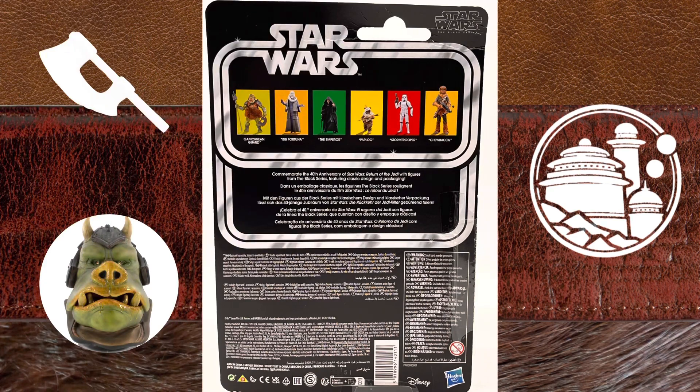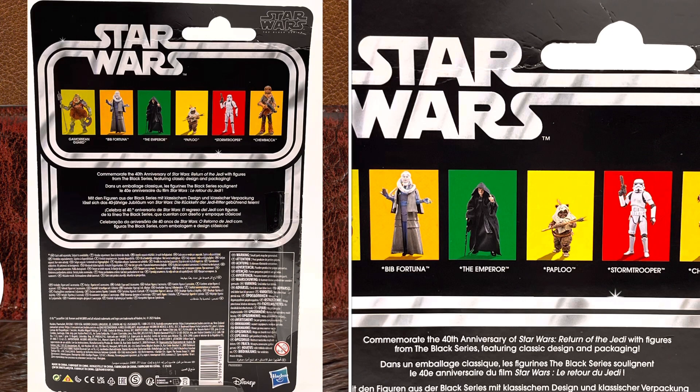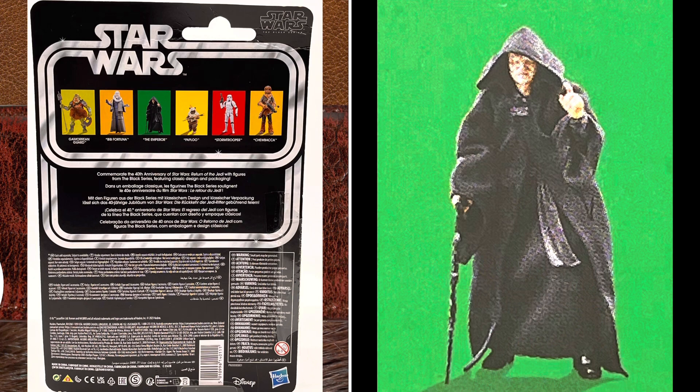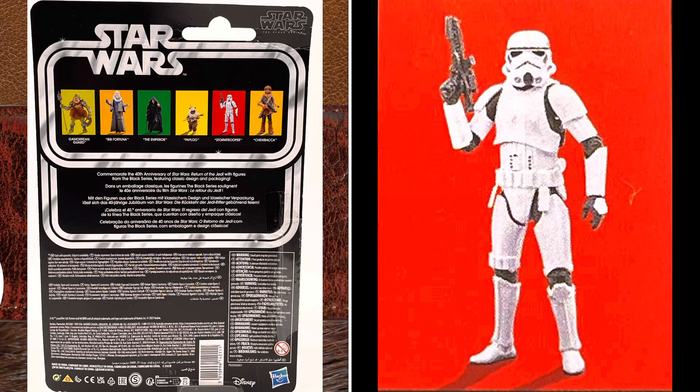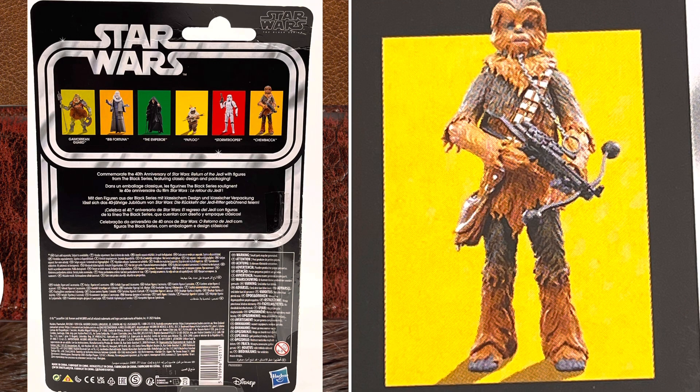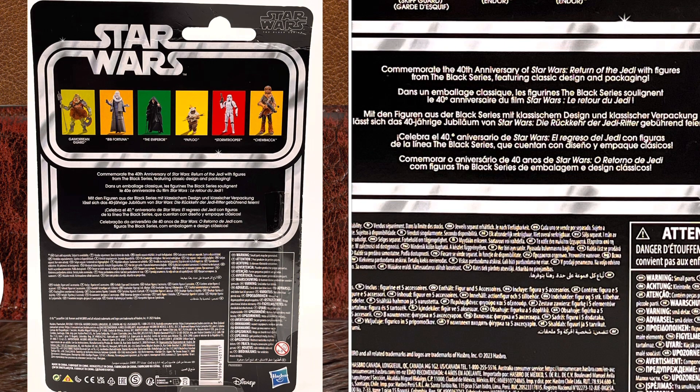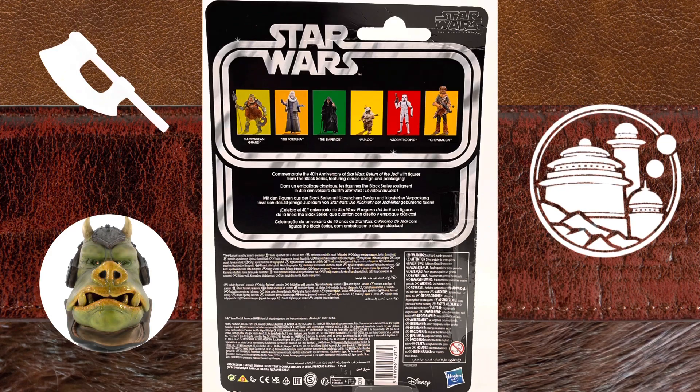On the back of the box, you have a Star Wars logo surrounding a cross cell that has other figures that are soon to be available. These include the Gamorrean Guard, Bib Fortuna, the Emperor, Paplu, Stormtrooper, and Chewbacca. You have the Star Wars Black Series logo in the top right-hand corner, and it says commemorate the 40th Anniversary of Star Wars Return of the Jedi with figures from the Black Series featuring classic design and packaging. You also have the Disney and the Hasbro logo and the UPC symbol and copyright information.